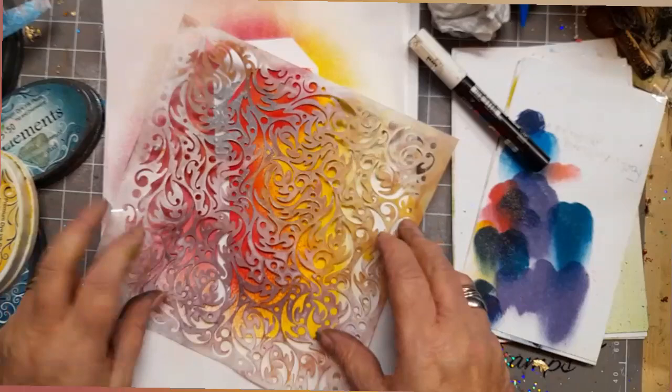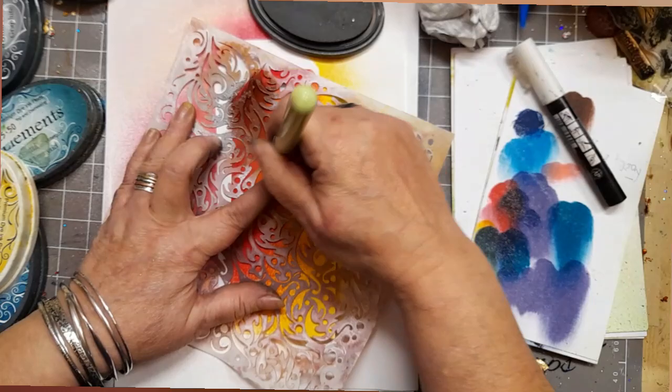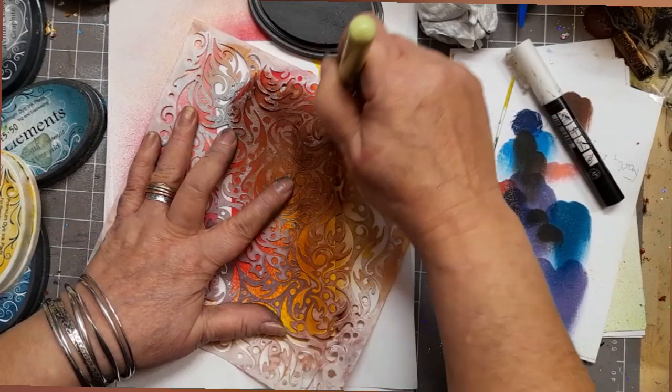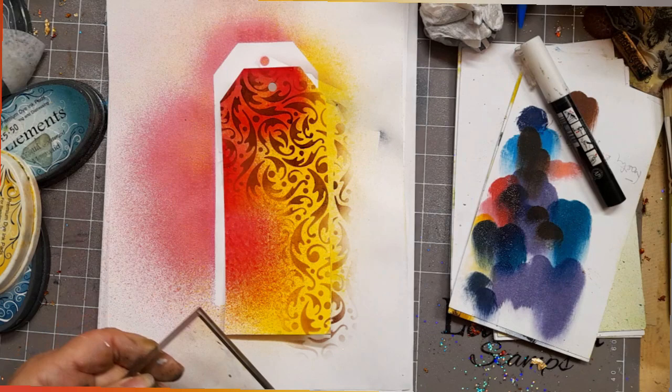It's stencil time! That was the dynamic stencil, and I've got my size nine stencil brush and Elements ink in henna. I'm just pushing that through the stencil gently with my brush in twirly circles. I've only done it on the right-hand side, starting at the top and creating a nice drape over.